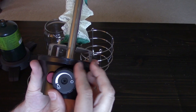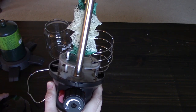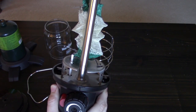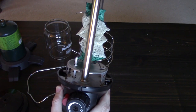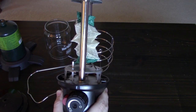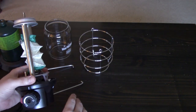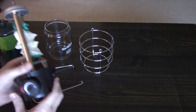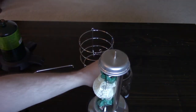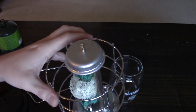Here's the control knob that lets you adjust how bright you want it. According to the product details on the website, this lantern can last between four and nine hours depending on brightness. In the spirit of a thorough review, I'll also mention that the product description says this thing puts out 1,500 lumens. That doesn't mean a lot to me because I don't know how many lumens my old lantern put out, but those are the relevant specs.